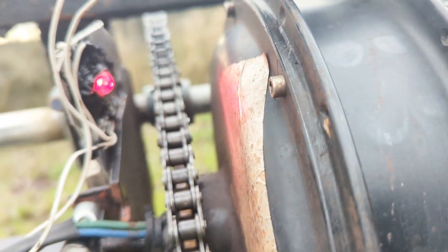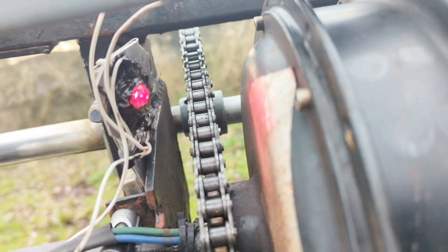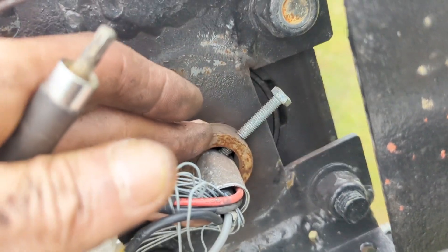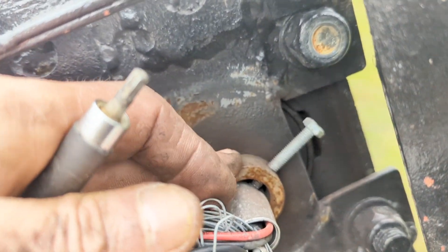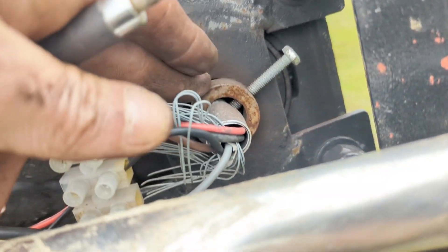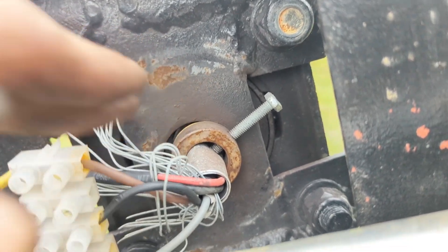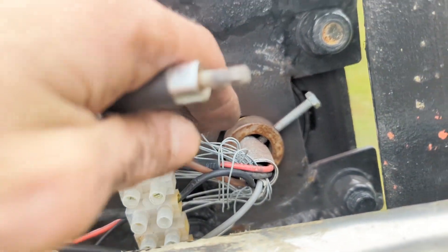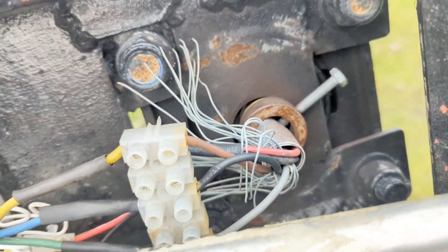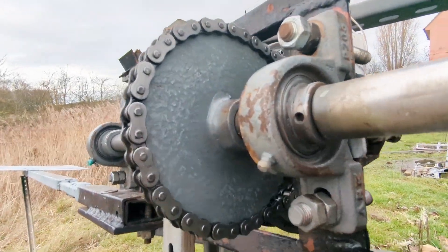All the wiring looks in good condition — no problems there. Because of the simple collar I put in the top of the tower, I've had absolutely zero problems with the wiring since it's been up. That collar takes all the weight of the wire, and if there's going to be any movement, instead of it moving about up here it will move about at the bottom of the tower, which is a lot more preferred.